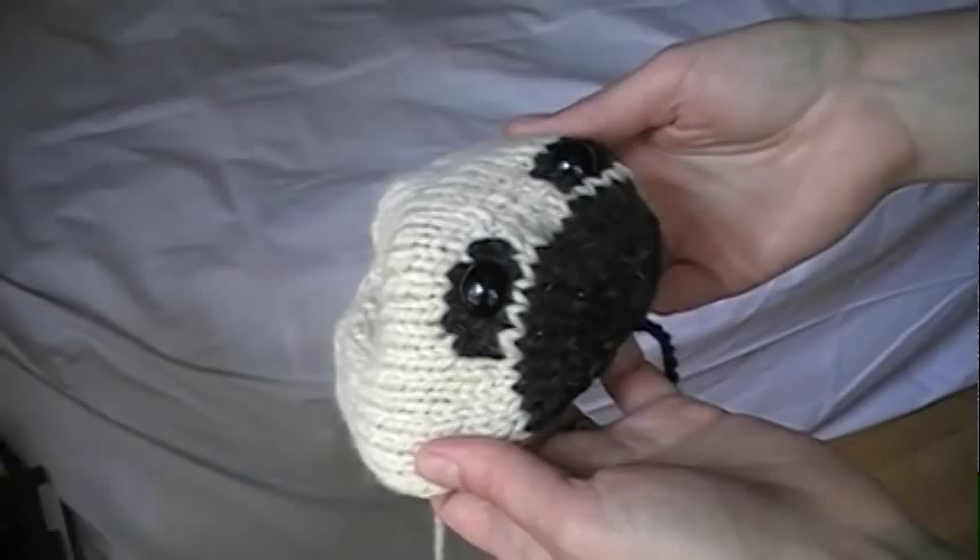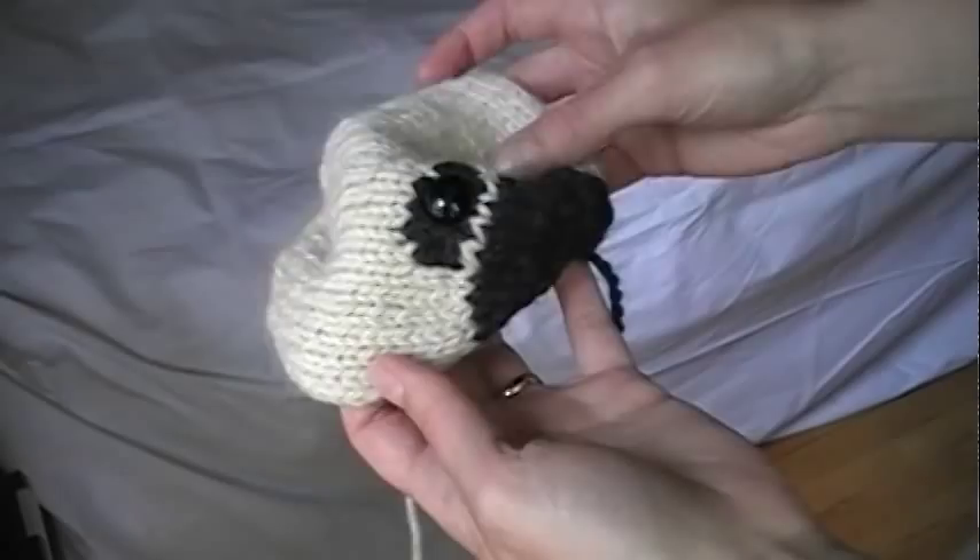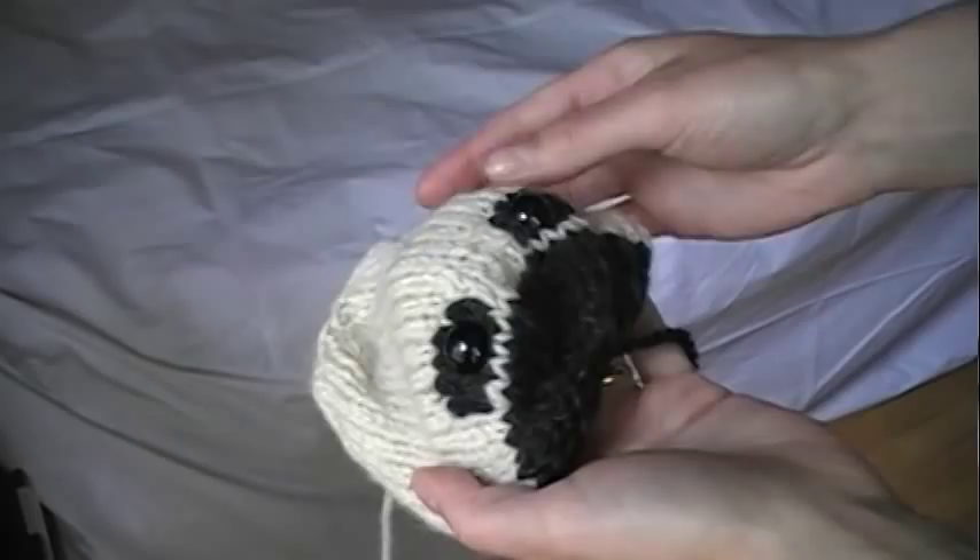I'm going to show you how to fold the nose of the pug so it gets a nice squashed face. Here you can see I've already attached the eyes and I've secured the yarn ends on the inside so it's all ready to go.